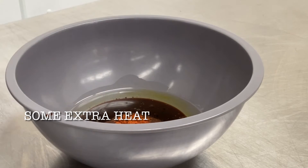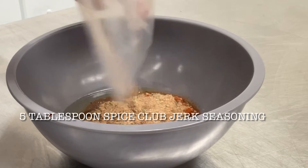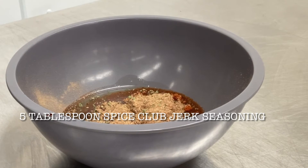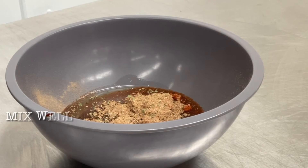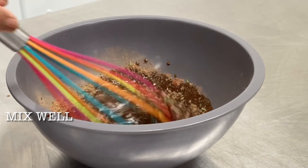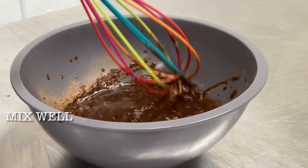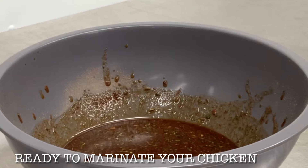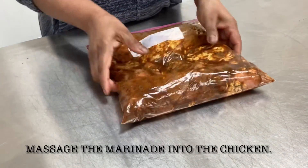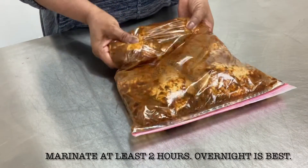I marinated my chicken for 2 hours, but you could do it overnight if you prefer. Add 5 tablespoons of Spice Club jerk seasoning to this concoction and start whisking it very well so that there are no lumps. It should take you only a couple of minutes. What I did was put my chicken in a Ziploc bag, added the marinade to it, and massaged it into the chicken, then let it sit for 2 hours.